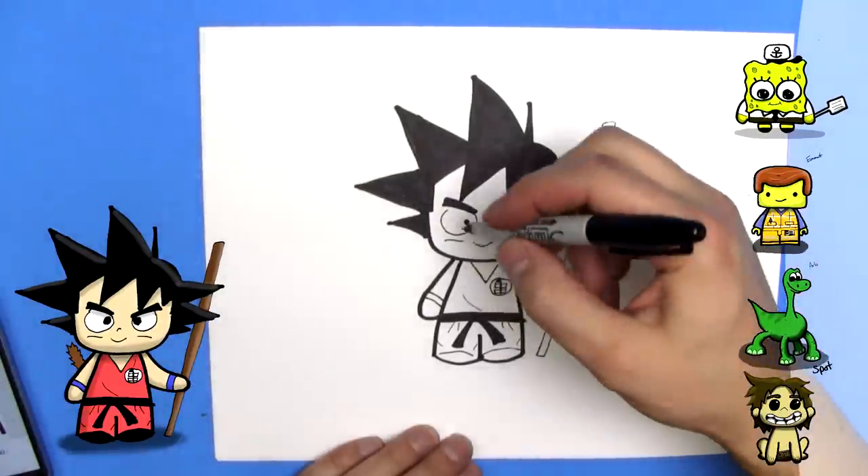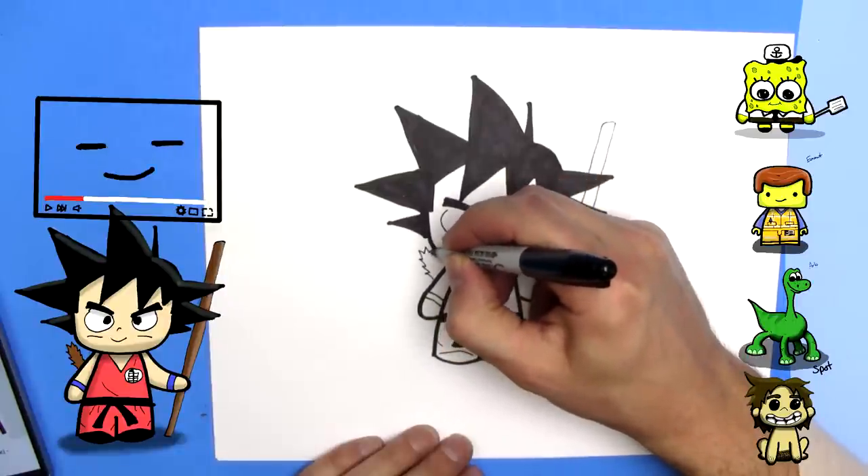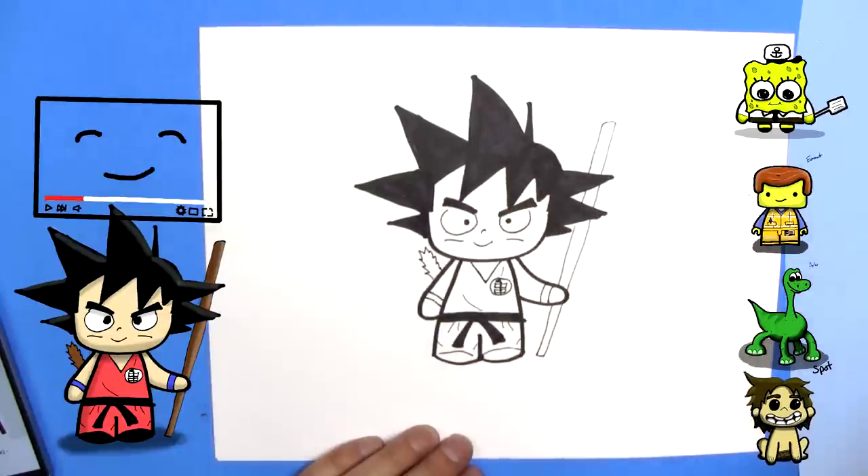And young Goku has a tail. So I'll put this tail over here. There we go. There's his tail.